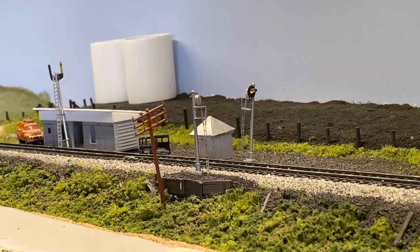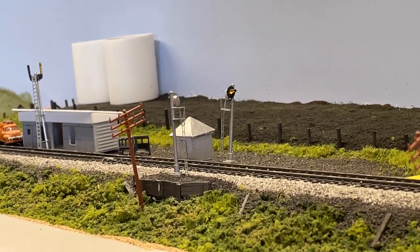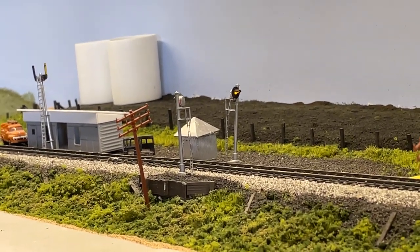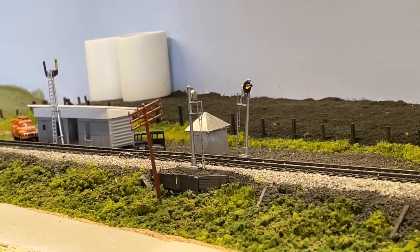I have two different types of signals I'm putting in. I'm putting in some dwarf signals for a couple of areas in the staging, and then I'm also putting in regular target signals on the mast post. Currently, trains that are in the train room have these two signals here that will indicate anything coming out of the staging area.